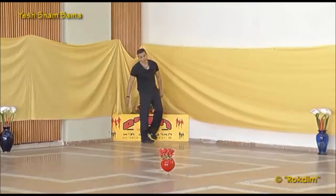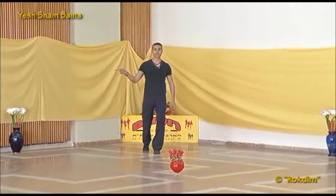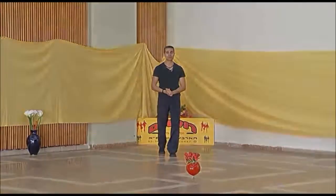One, two, three — two out — one, two, three, back and start the dance from the beginning. Yes, יש שם במה — yeah!